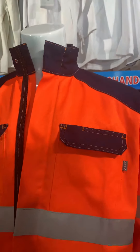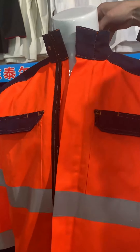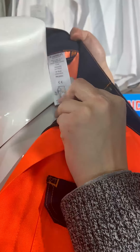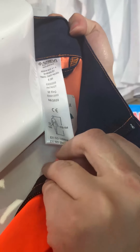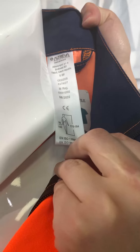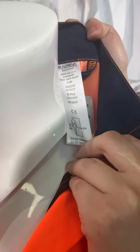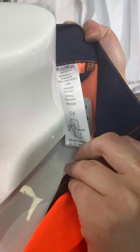For the labels, there are main labels including the logo, size, standard, style number, material, and care label, and so on.